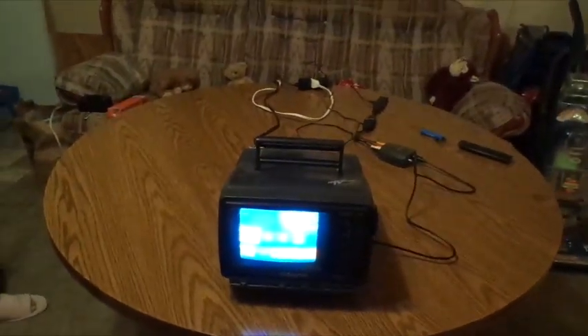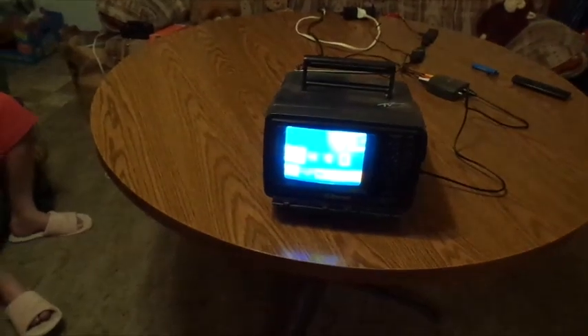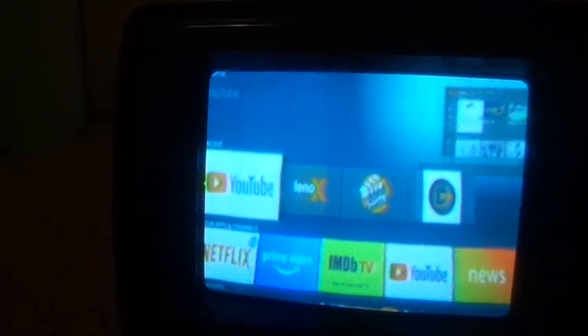We go ahead and take this, put it where that little antenna thing goes, and voila — here we go, she's coming to life all the way. She's very beautiful, I gotta admit — very nice. Now let's try to play something on this thing.